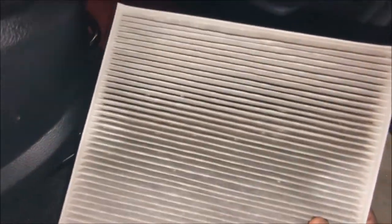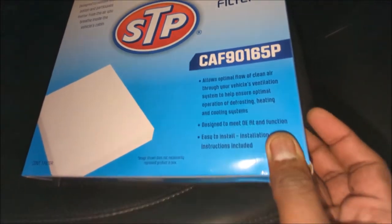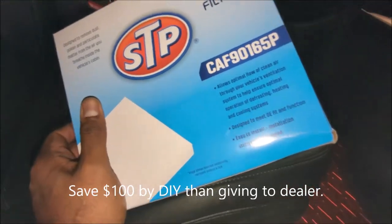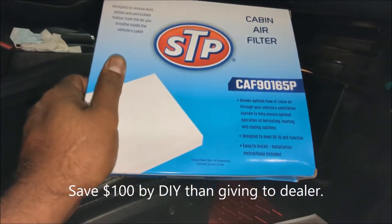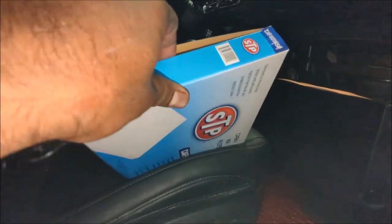It's not bad at all after 18 months of use, but I do have a brand new replacement STP 90165. I'll put an Amazon link in the description so you can pick one up for less than $20, which will save you money rather than going to the dealer and paying nearly $100 for this exact job.